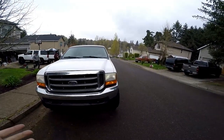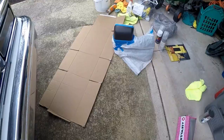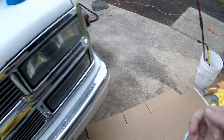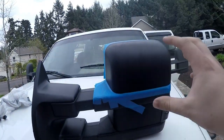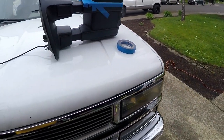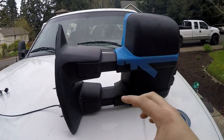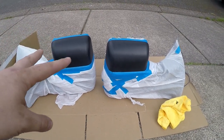Alright, now with both mirrors off the truck we can finally start color matching. Don't trucks and cars in general look weird without the mirrors? You wouldn't think they're such an important part of the design. I have one of the mirrors masked off already and I'm working on the second. This is the only part I'm gonna be color matching — I can always add more paint, you can't take it off, that's why I'm not color matching the entire mirror yet.